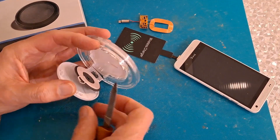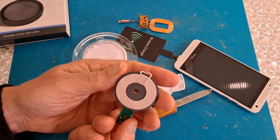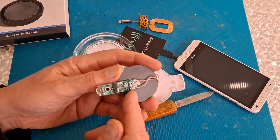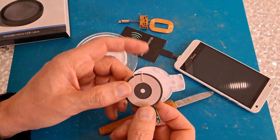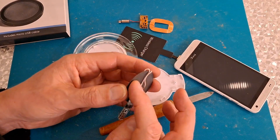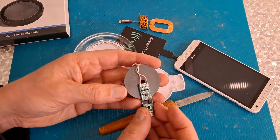There we are, that's all that's inside the charger. There's a coil with actually quite thick wire and it feels quite heavy. I'm wondering whether they've used ferrite - ferrite is the word I was trying to think of - in the middle to increase the magnetic field. It doesn't feel like plastic, so that's my guess.